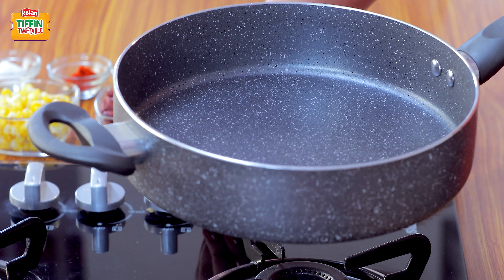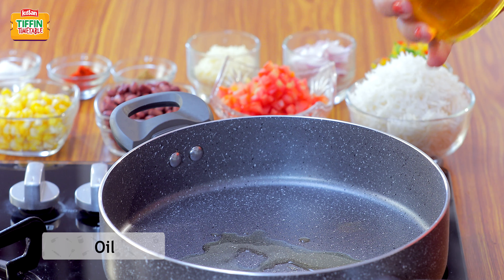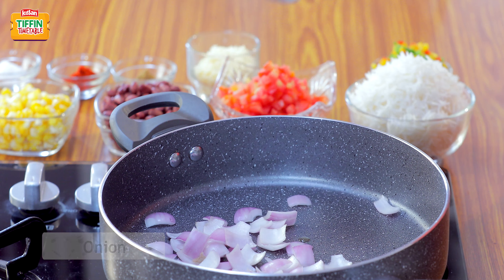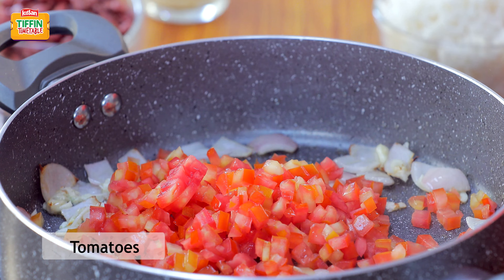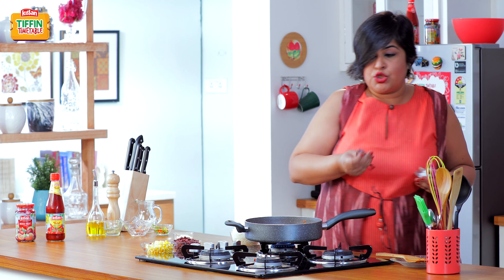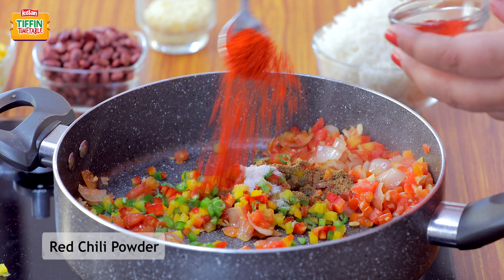To start making the cheesy Mexican fried rice, heat a pan and add about 2 tbsp of oil. Once the oil is hot, add 1 large onion, 4 to 5 pods of chopped garlic, 2 chopped tomatoes, 2 tbsp of assorted vegetables, salt to taste, 1 tsp of cumin powder and 1 tsp of chilli powder.